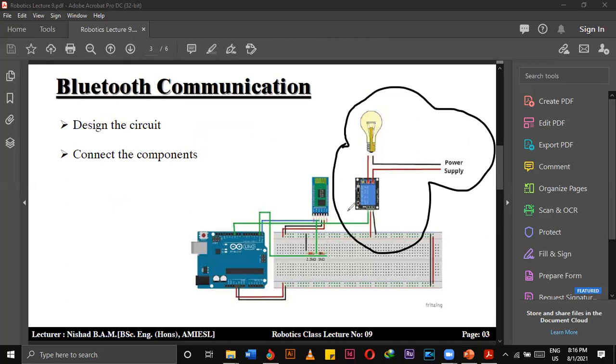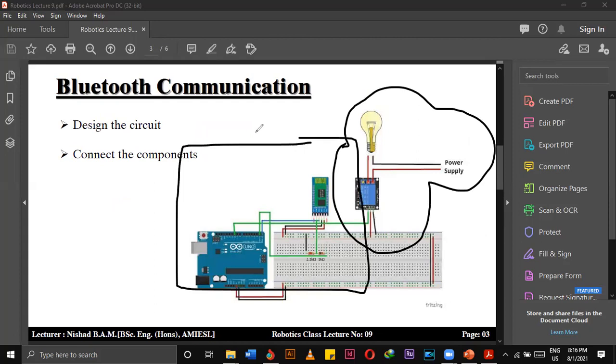After you have uploaded the code to the Arduino from your laptop or PC and successfully uploaded the code, you can remove the USB cable. Then you have to wire the TX and RX pins according to the diagram — TX pin should be connected to RX pin, and RX pin should be connected to TX pin, alternatively. Did you download RemoteXY? No sir.